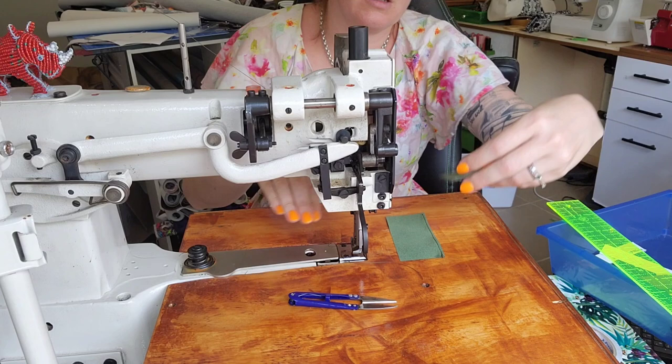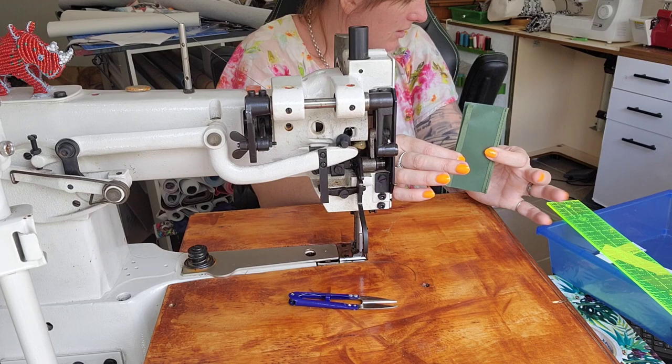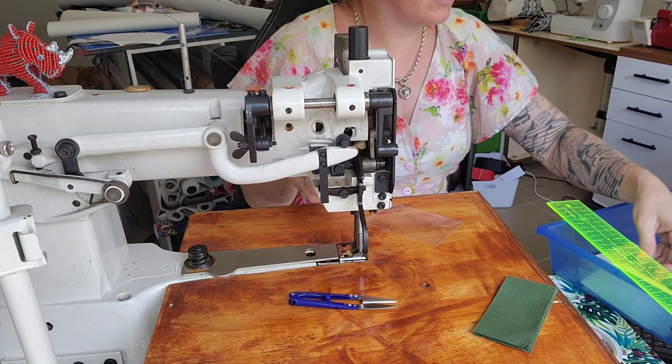They should now be the same size — just check them against each other, which they are. Now I'm going to grab my clear ID window and the ID trim. I'm using leather for this because I thought it would be pretty — I don't think I'm wrong.